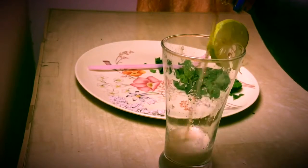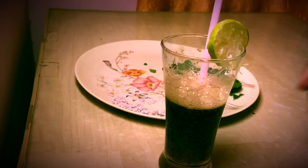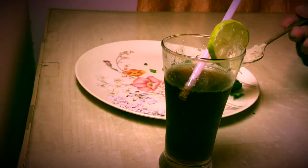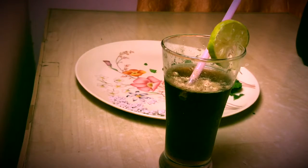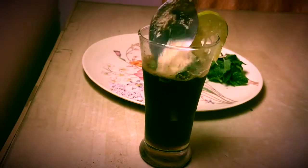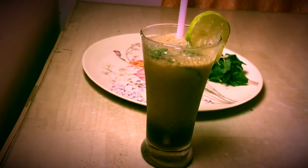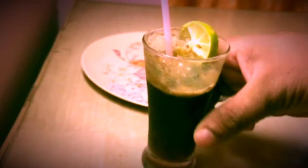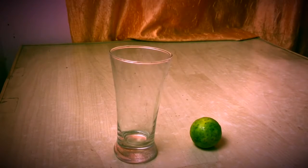Add some cold drink, then add some chaat masala — you can add the chaat masala at any time. Mint leaves are optional; if you want to add them, you can. Our third twist is ready: masala cold drink.